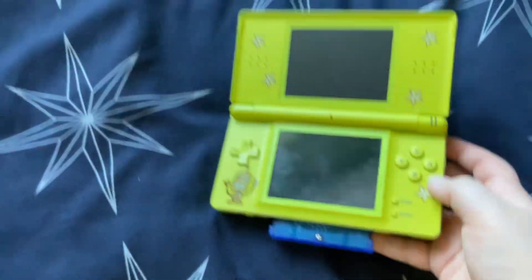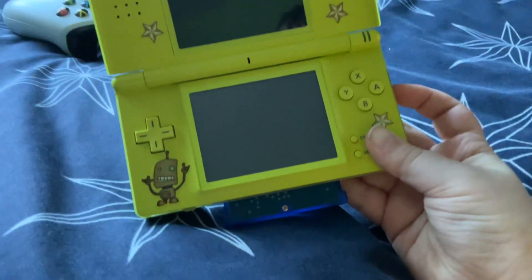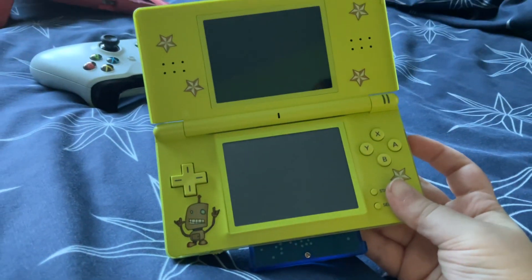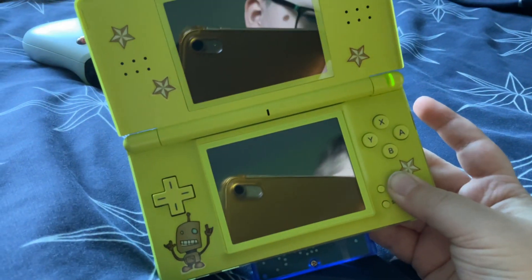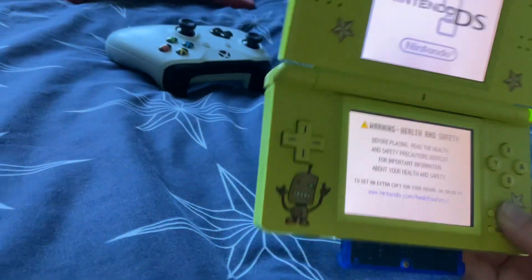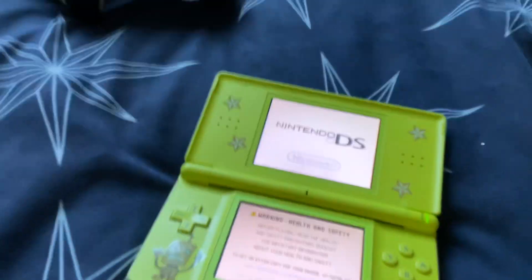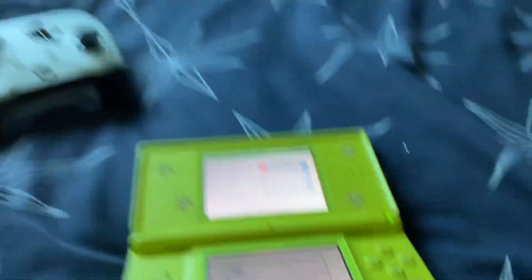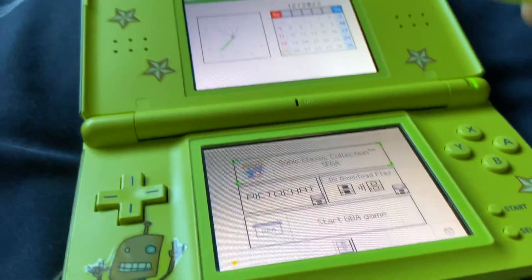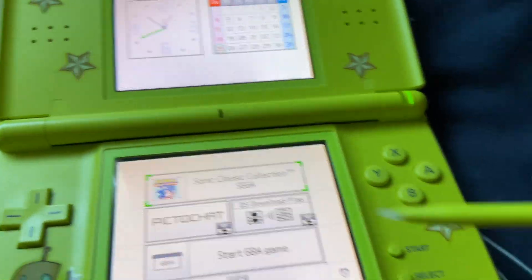I just got my DS Lite today — I got it used. It's working fine even though it's used. I didn't get a free cartridge; I've just recently been playing Sonic Classic Collection.